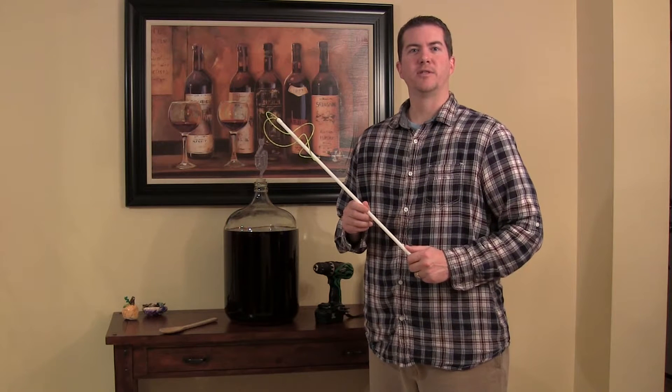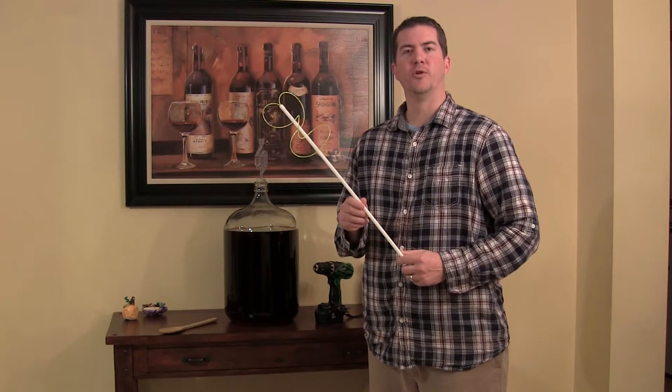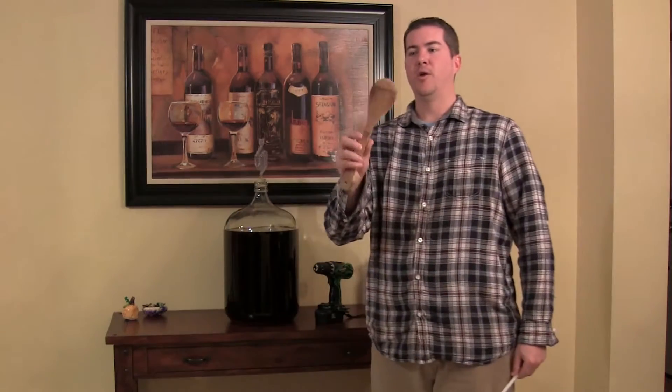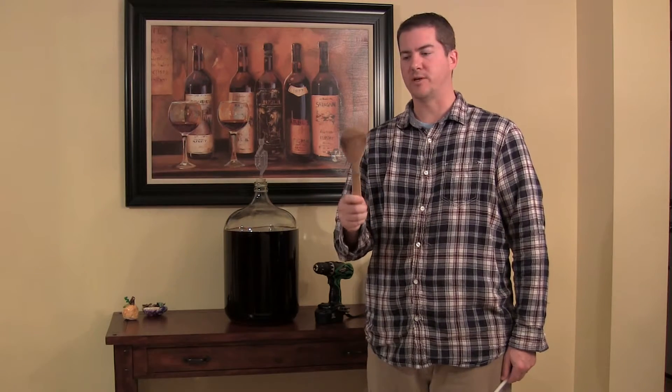Hi, I'm Casey Kluge with Third Coast Design Works, here today to introduce the Clean Bottle Express degassing tool. This tool is designed out of pure frustration with my degassing procedure. I used to use the old wooden spoon trick, which took forever to degas the wine while stirring it by hand.